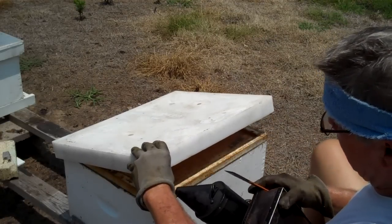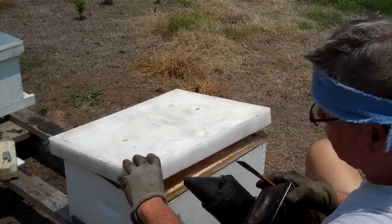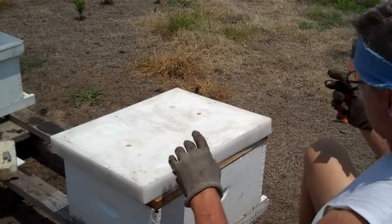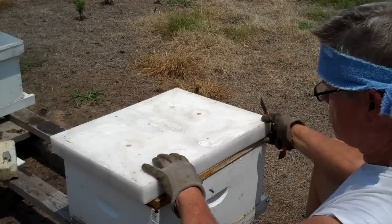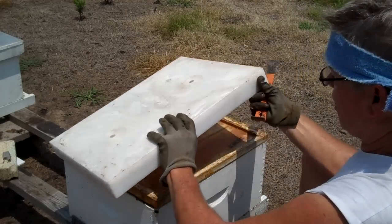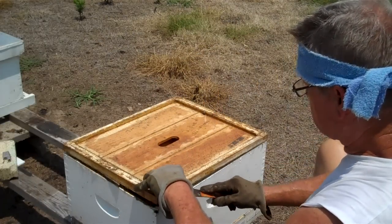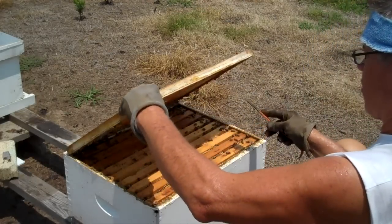I'm not going to over-smoke them. Just poke a little puff in there — a little puff in the entrance. I don't want to use too much smoke and get them running around too much. All right, I take the top off, and I go slow and gentle. I'm taking the inner cover off.